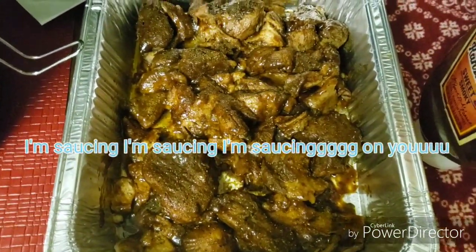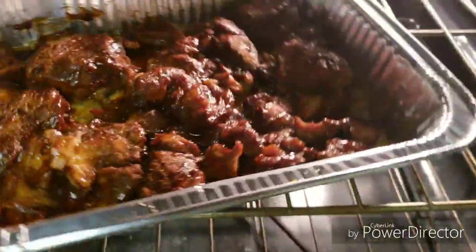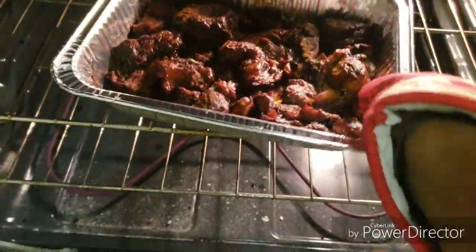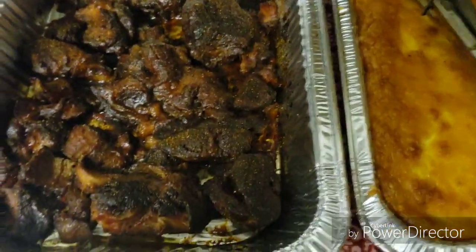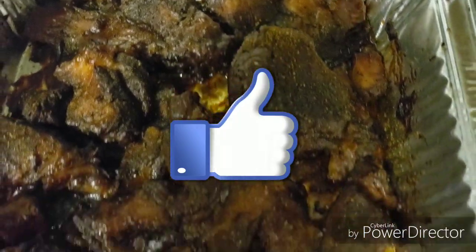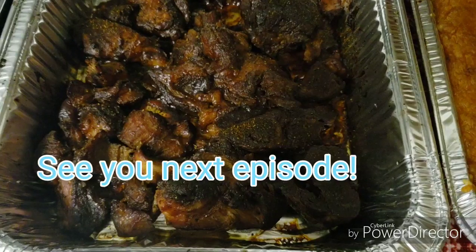I put the barbecue sauce on it. Now we're about to transfer them to the oven. We're about to take the ribs out of the oven — see how they look. It came out pretty good. And there you have it. See you next episode. Bye.